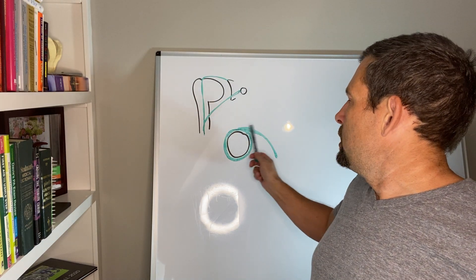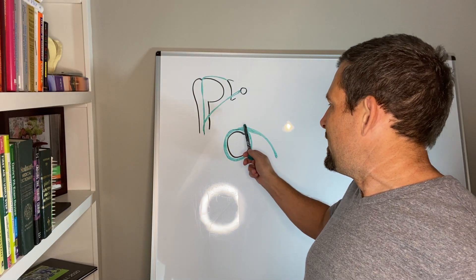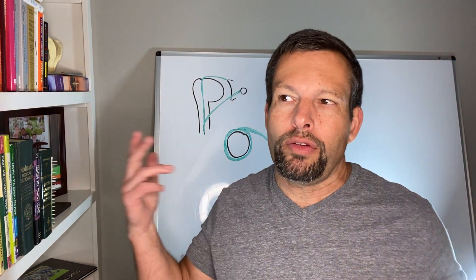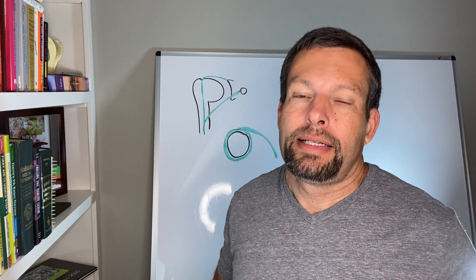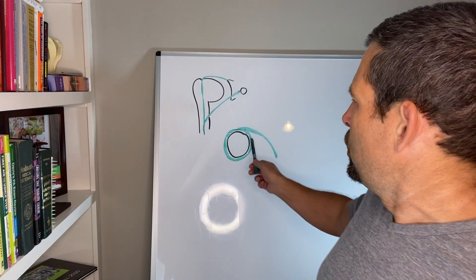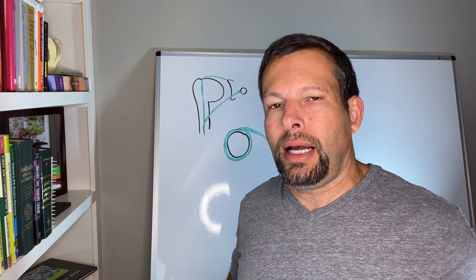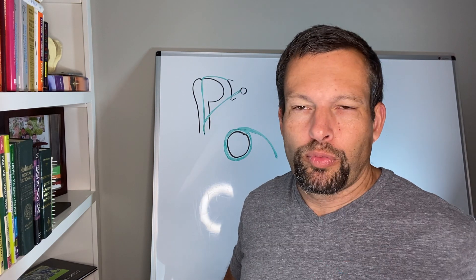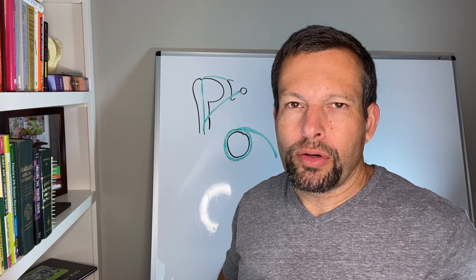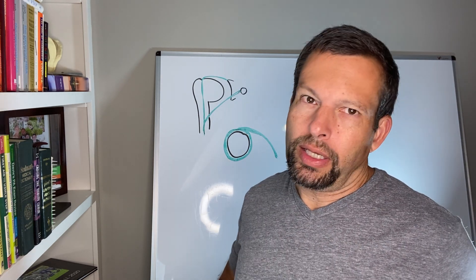We already know it's going to be in the top of the socket. The first SLAP tear — type one — means we just have irritation or roughening. It's still attached to the socket, still stuck to the glenoid, but it's frayed. Almost everybody over the age of 40 or 45 is going to have some type of a type one SLAP tear. It's not really super important; it's just part of the aging and wear-and-tear process. If we have a type one SLAP tear, we'll just smooth that out — no big deal. The rotator cuff almost always dominates the recovery of shoulder surgery.